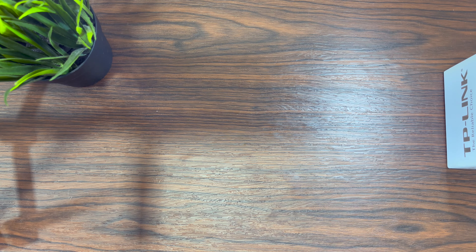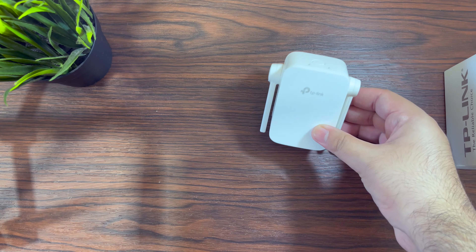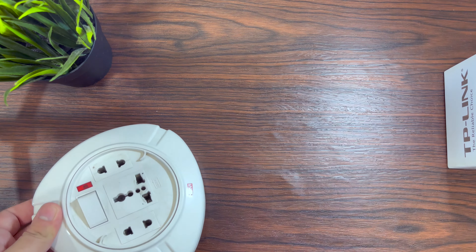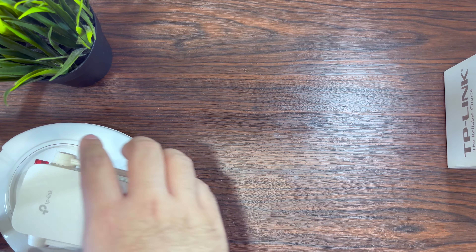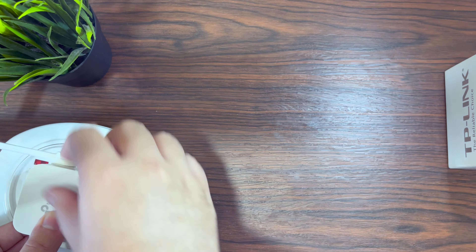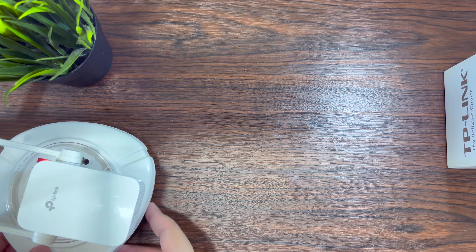The LAN port means it can be used as an access point as well — when you connect it directly to the router, it is called an access point. But if you want to extend its range by keeping your router in one room and the Wi-Fi extender in another room, then this wireless setup process would be better for you.